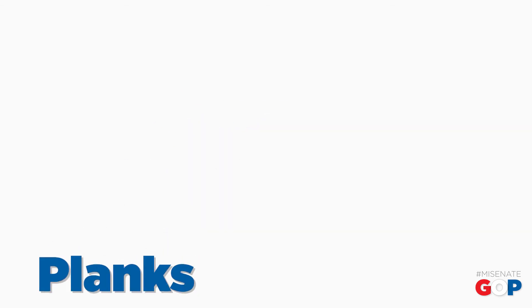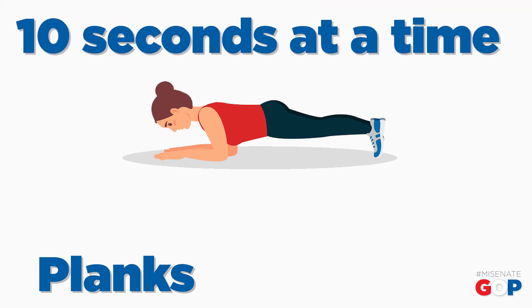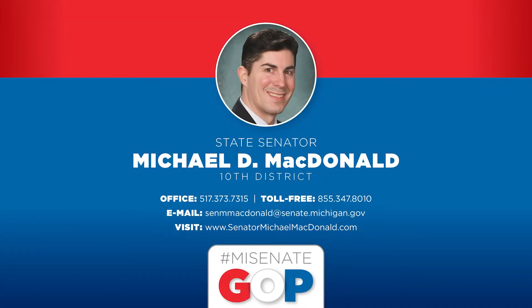Planks. Get into a push-up like position with your elbows at 90 degree angles directly beneath your shoulders. Keep a straight body line while maintaining a flex pose for up to 10 seconds at a time. Together, we can stay healthy and beat this. Take care.